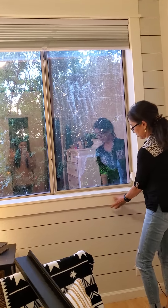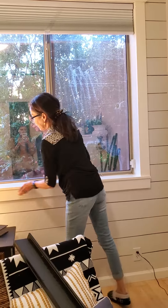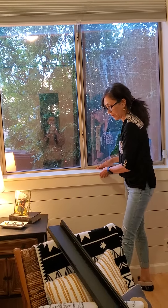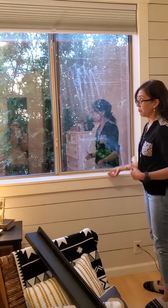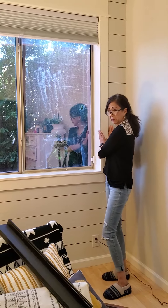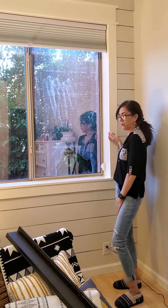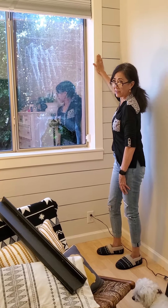These three are one by fours, and then on our house this is a one by eight, only because we have a deeper window here and I wanted a little bit of hangover. Buy whatever width you want — for this window, because it's fairly big, I went a little bit wider. Typically most of them online are one by fours, but I would suggest don't get the cheapest wood because you'll see when you go to paint it that it's pretty rough.